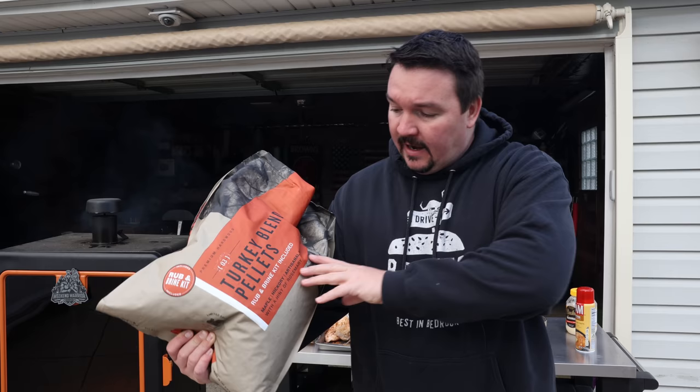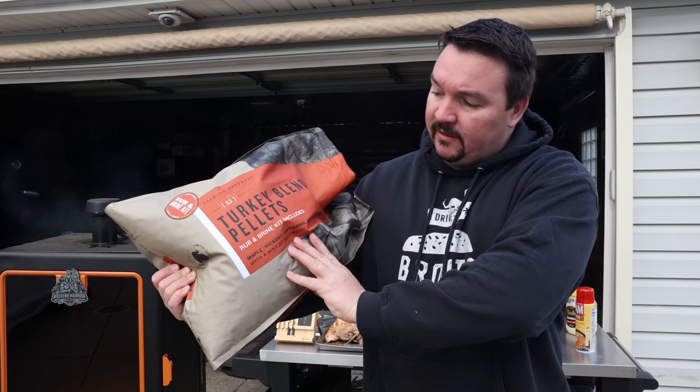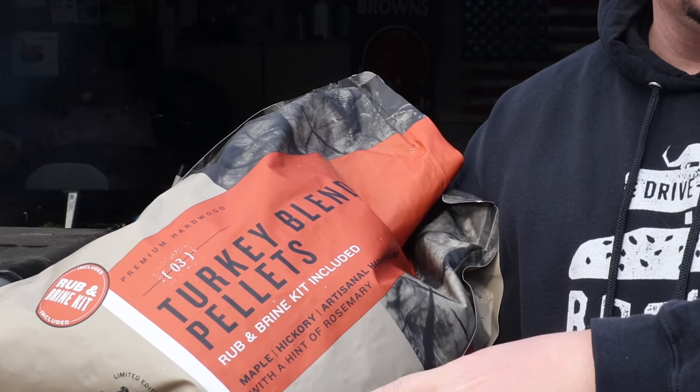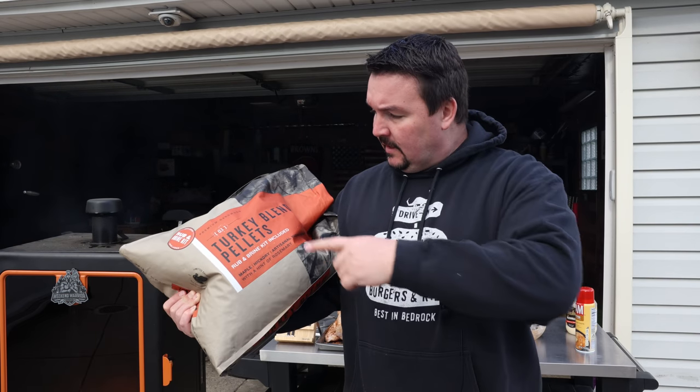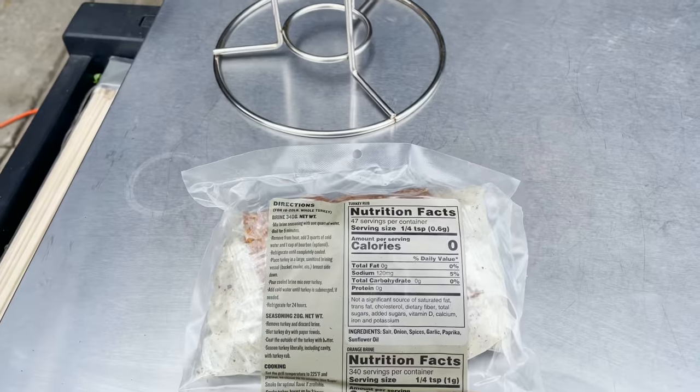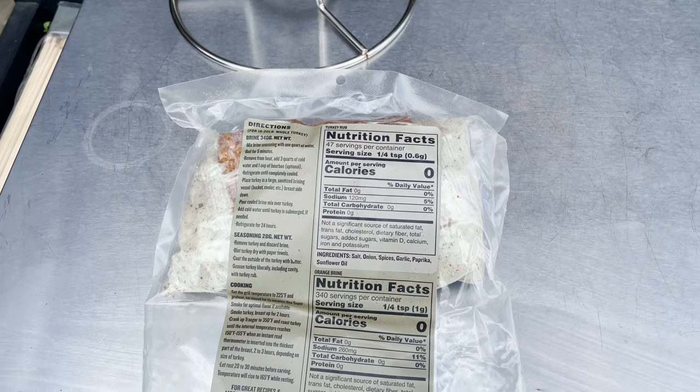The smoker is up to 275 degrees Fahrenheit — I think that's kind of the sweet spot. You get just enough smoke without making your turkey taste like a ham, it cooks a little bit quicker, and you get a little bit better skin. I did decide to use this pellet blend by Traeger — it's got maple, hickory, and they have some rosemary sprinkled in there too, which sounded really interesting. This also came with a rub and a brine kit which I'm not going to use. Let's get this bird in the smoker.